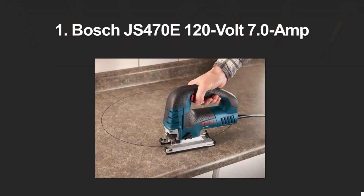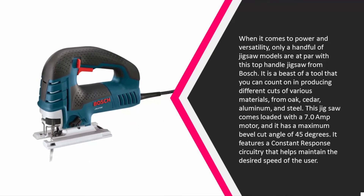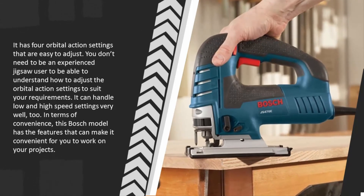Coming in at number one, when it comes to power and versatility only a handful of jigsaw models are at par with this top handle jigsaw from Bosch. It is a beast of a tool you can count on for producing different cuts in various materials including oak, cedar, aluminum, and steel. This jigsaw comes loaded with a 7.0 amp motor, a maximum bevel cut angle of 45 degrees, and constant response circuitry that helps maintain the desired speed. It features four orbital action settings that are easy to adjust, even for inexperienced users.